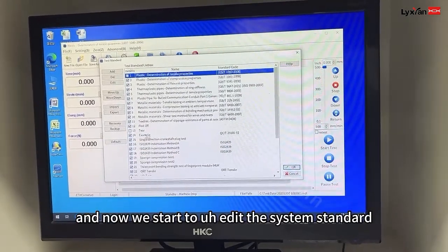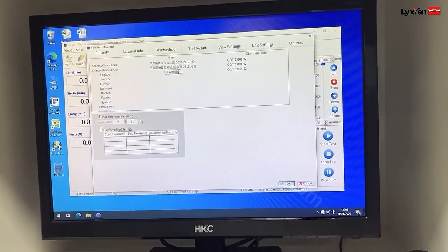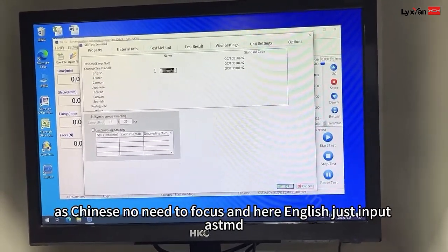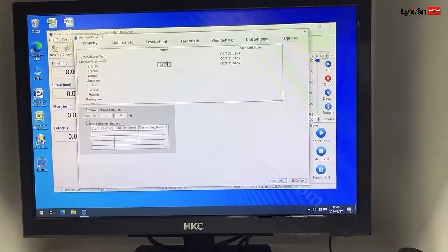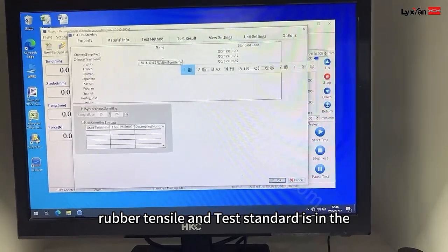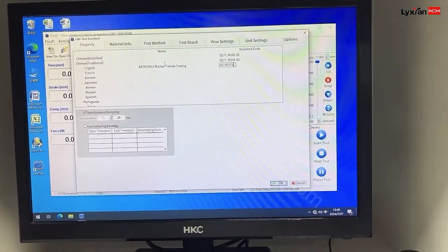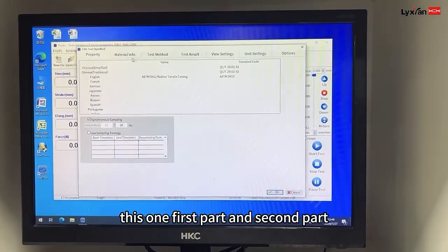Now we start to edit the tester standard. For the Chinese interface, we don't need to focus. Here in English, just input ASTM D412, rubber, tensile, testing. And the tester standard: ASTM D412. Okay, this was the first part.